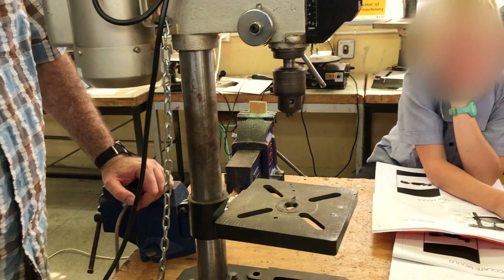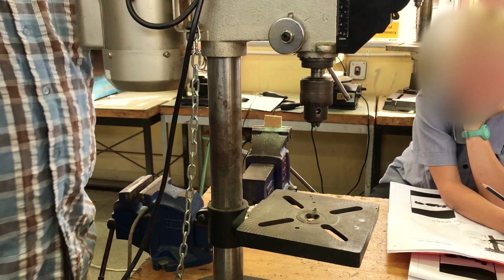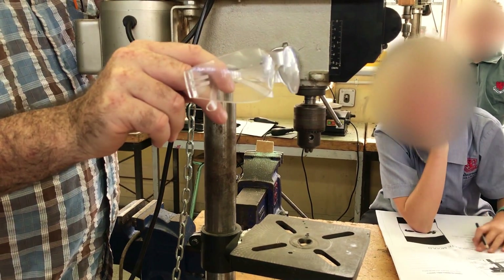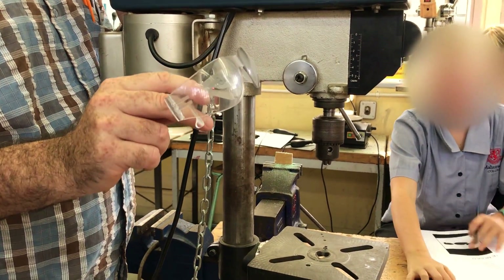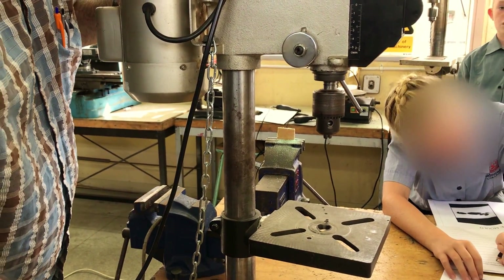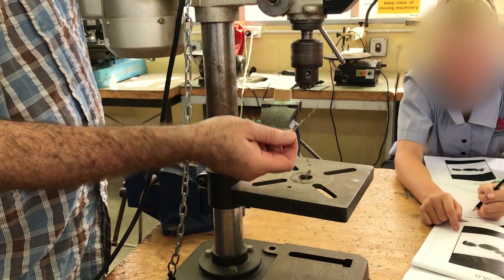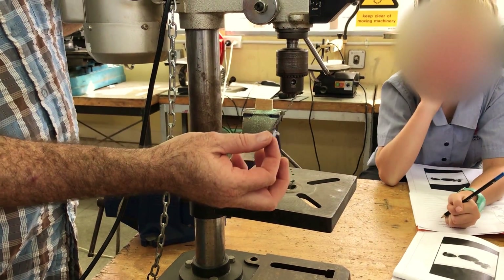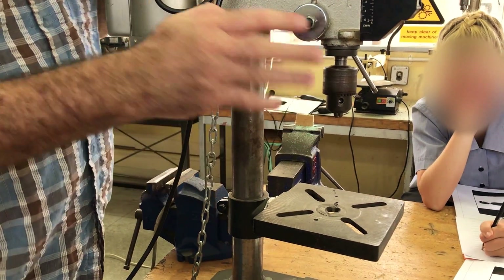The first thing we need to know are a few safety rules. Whenever we work with any machinery that turns, we have to wear safety goggles — safety glasses, protective eyewear, whatever you like to call them. Another safety rule: we never, ever remove swarf — the material cut off — by hand. Metal swarf, particularly steel swarf, is razor sharp. We don't touch it with our hand; we brush it off if we have to.